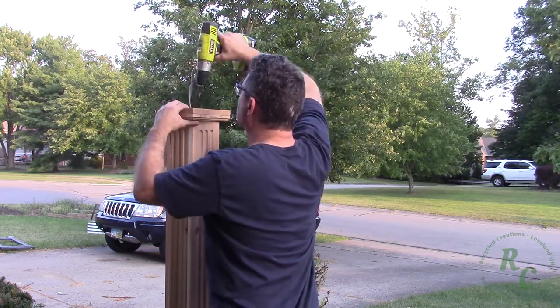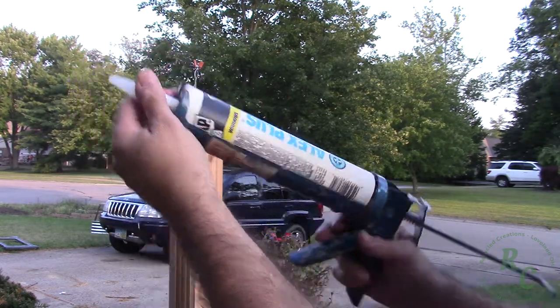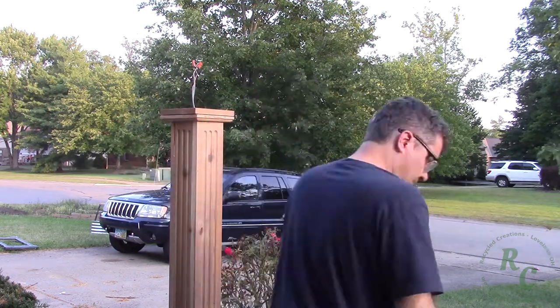To seal this project up I'm using Alex Plus 35 year acrylic latex caulk. It does a great job of sealing things up. It's very paintable and it does have a little bit of grab to it if you need to use it to stick things together.